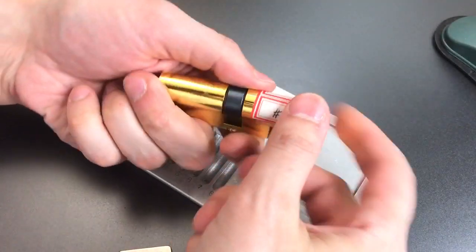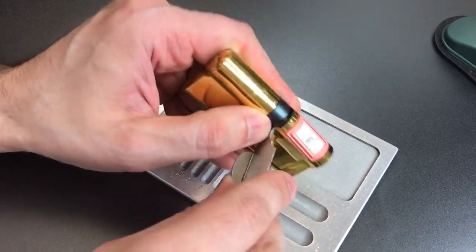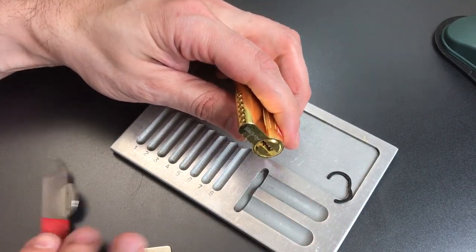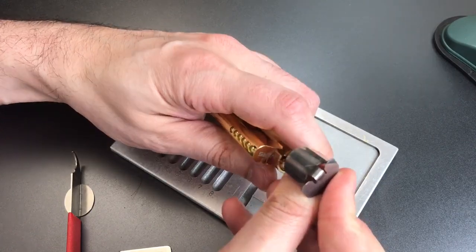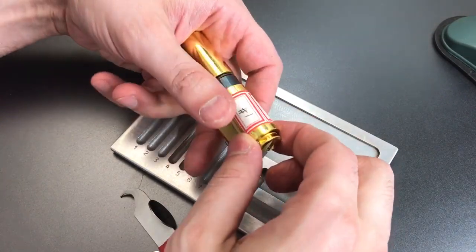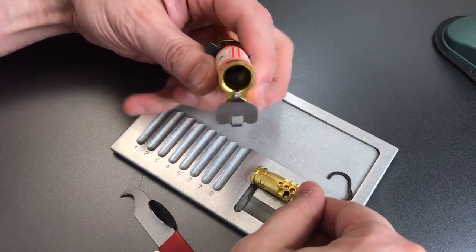I probably should have pre-disassembled this guy before I started the video, but hopefully it won't take too long. Looks like we have a little bendy clip here. We should be able to pull this cylinder right out now. Oh boy, this guy is special — this is a cast core, and I'm glad I didn't try to use a follower because I would have locked this thing up.